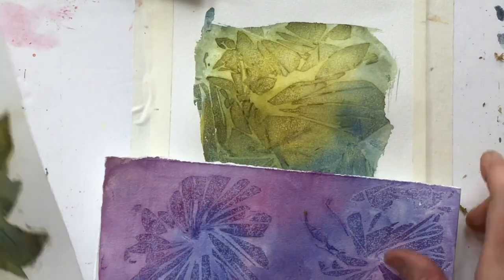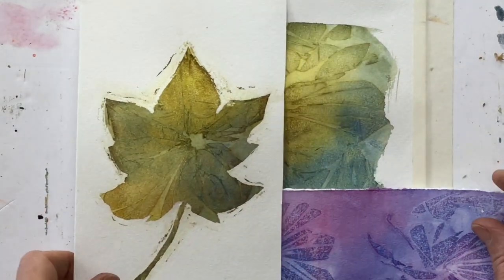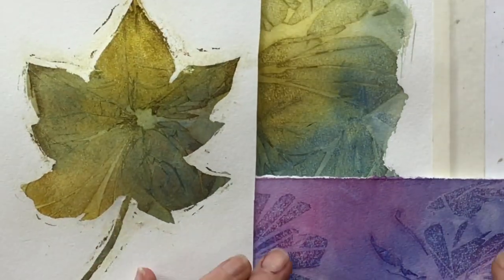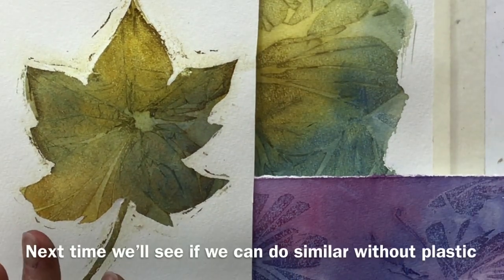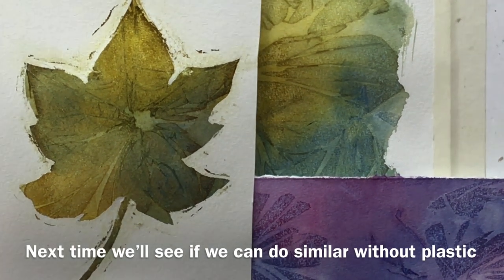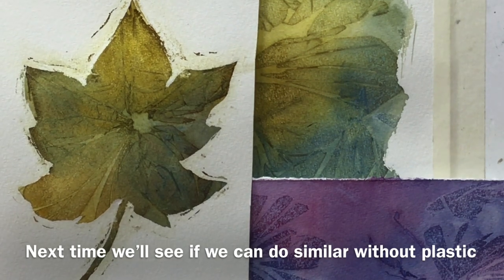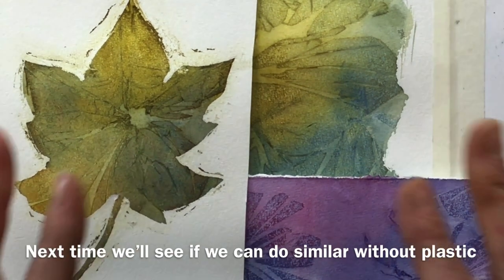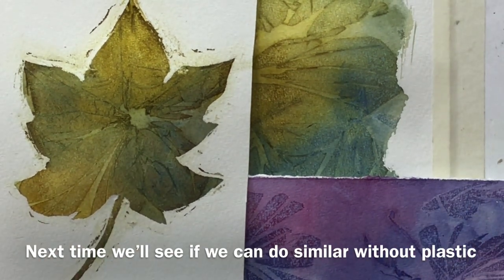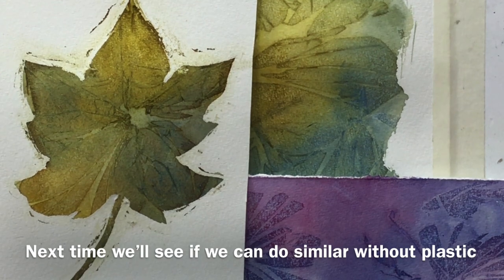So cling film produces all sorts of really interesting abstract shapes in your work. It's one of those techniques you shouldn't overuse, but just use when it's appropriate. If you come back next week, I'll explore some other ways to gain similar marks without using plastic wrap — using some other materials. See you then, bye!